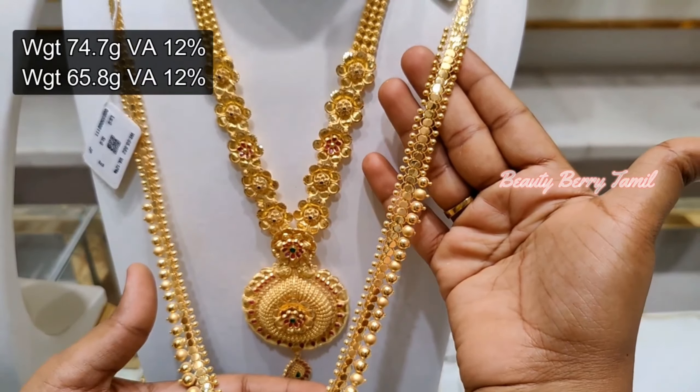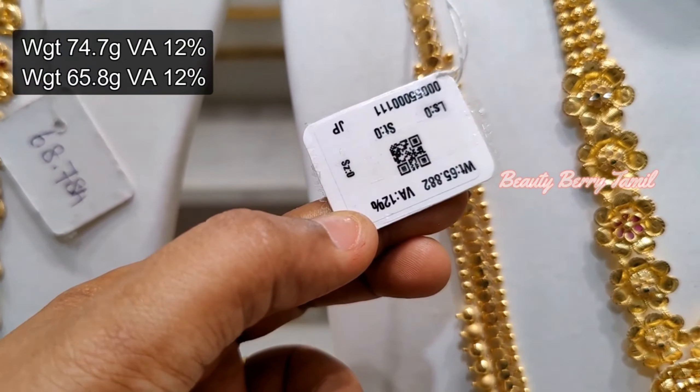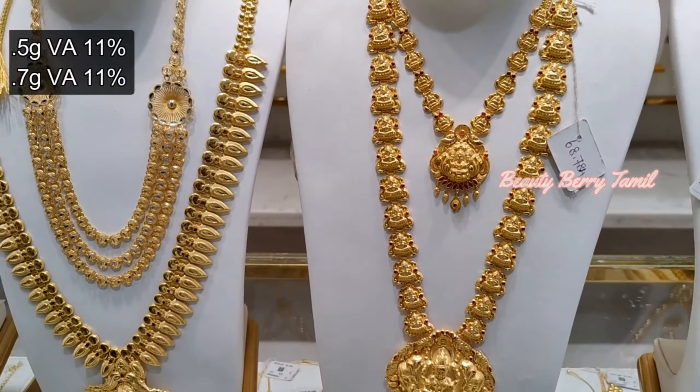Next, this Haram is in a style design — it is a dollar pattern. This is a tall price. The weight is 65.8 grams. We are going to show you all the 12% base.